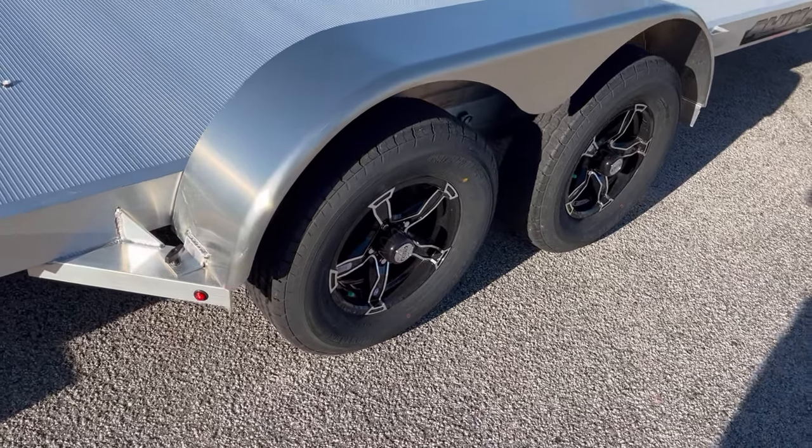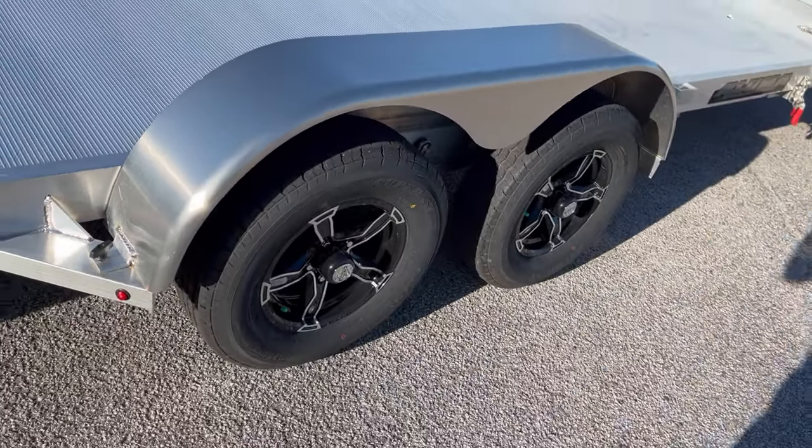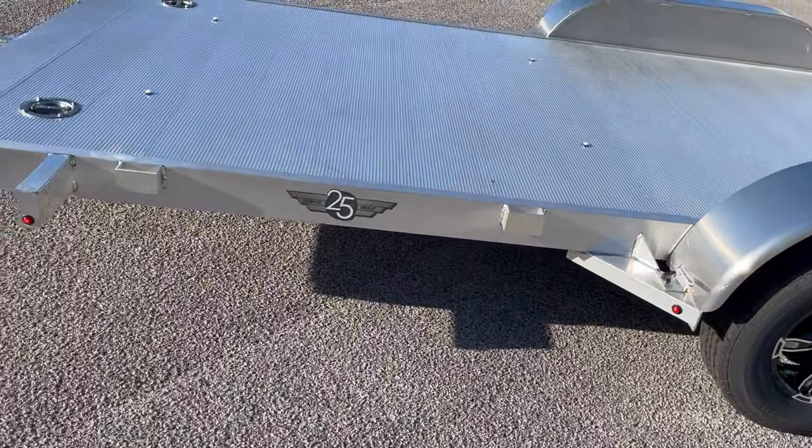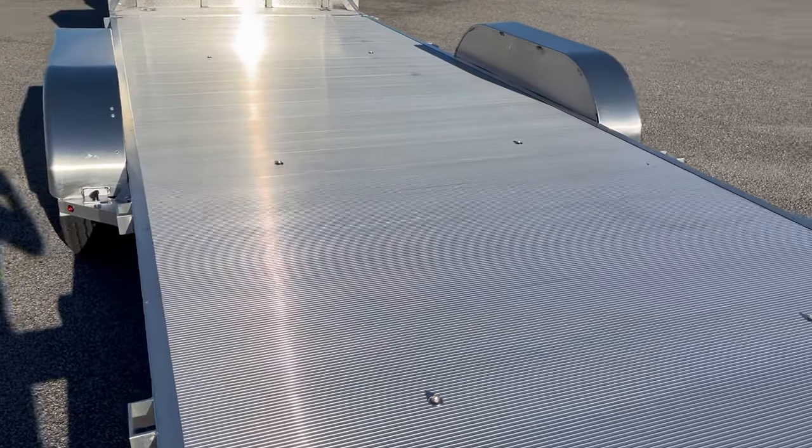Completely removable fenders — hand nut, one on each side. You've got four 6,000-pound D-rings set across the trailer to secure the load.